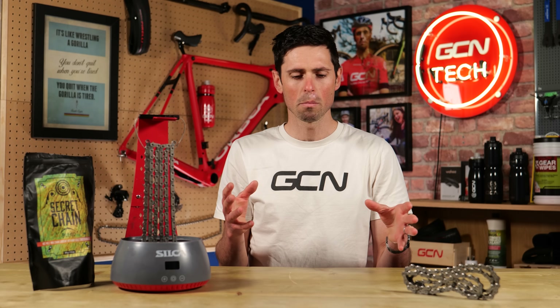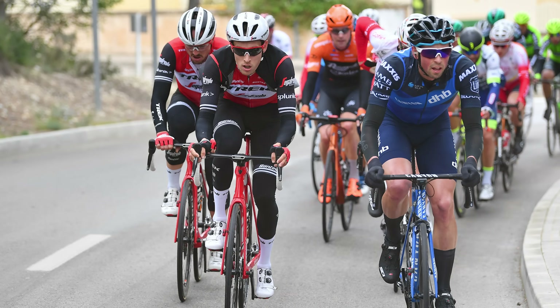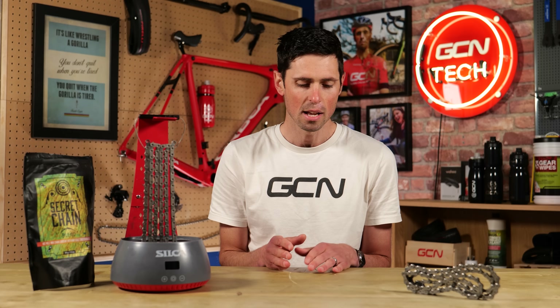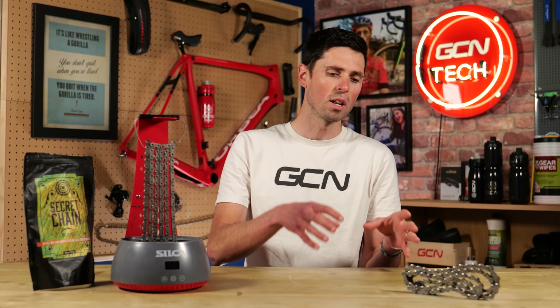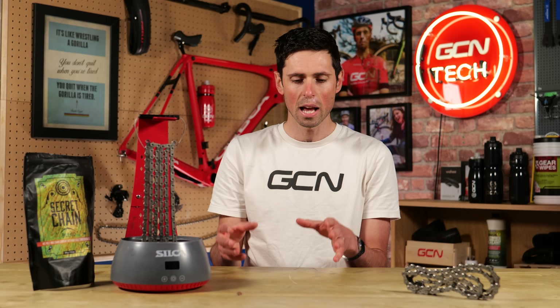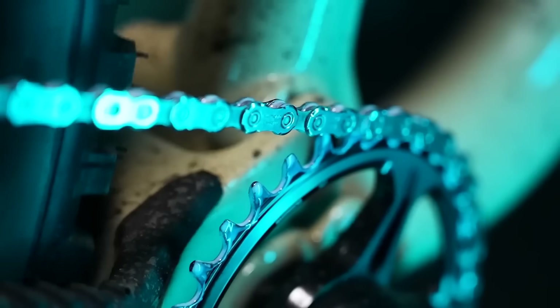My experience of chain waxing comes from a nerdy cyclist's perspective. It's something I was doing when I was racing as a professional, and something that I still do now as a keen amateur cyclist. I'm not a scientist, nor am I a materials expert, but I do have an understanding of what works. My knowledge and understanding of chain waxing has evolved through trial and error to allow me to decide what kind of products I like using and what kind of products I will try to avoid.